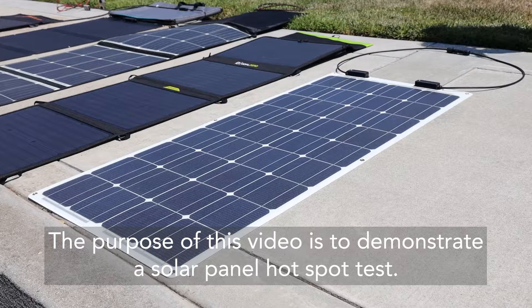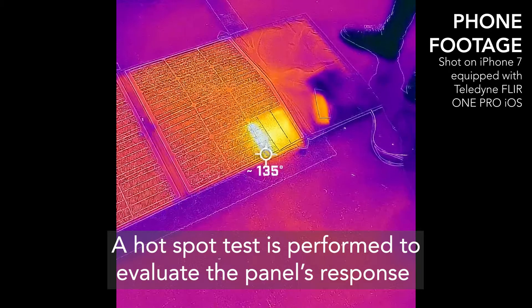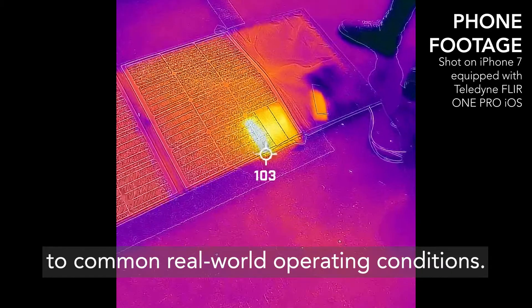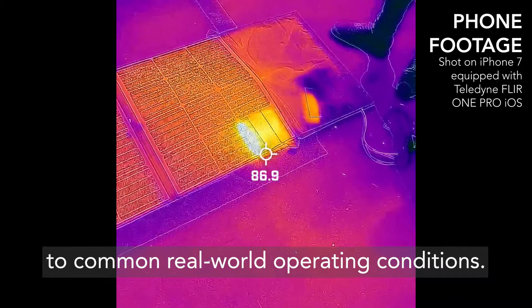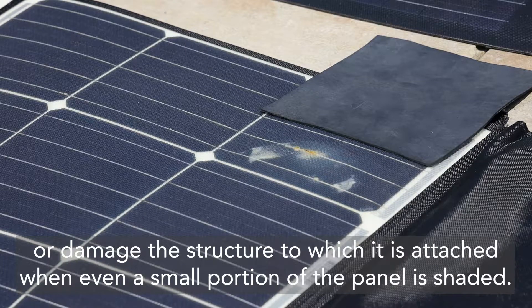The purpose of this video is to demonstrate a solar panel hotspot test. A hotspot test is performed to evaluate the panel's response to common real-world operating conditions. A poorly designed or low-quality panel can be damaged or damage the structure to which it is attached when even a small portion of the panel is shaded.